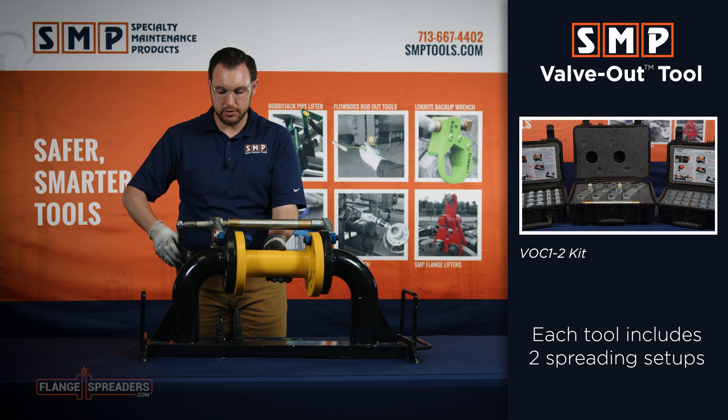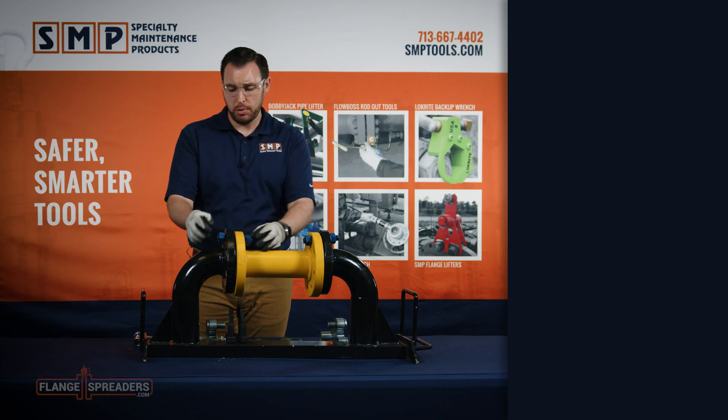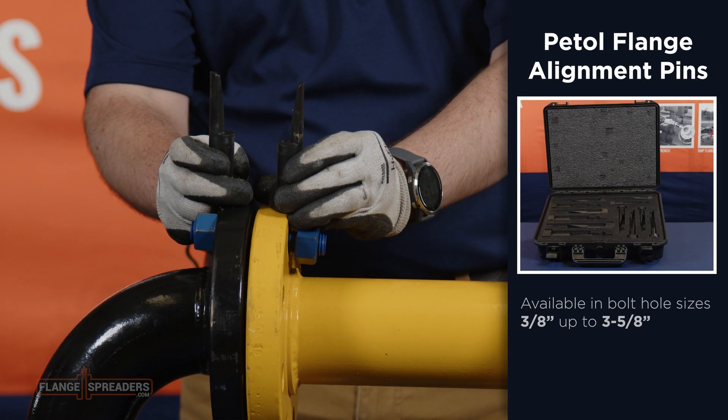To remove the valve out tool, simply reverse the process. We have our new valve installed, but the problem now is our bolt holes are all misaligned. So we'll take the PTOL flange alignment pins.